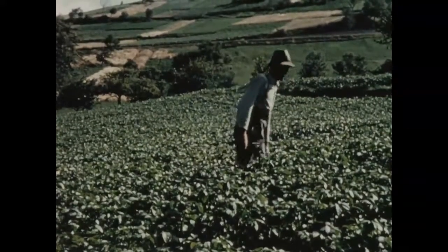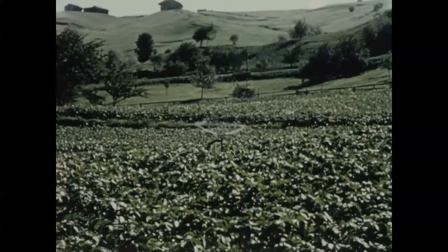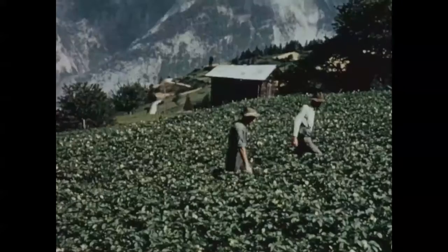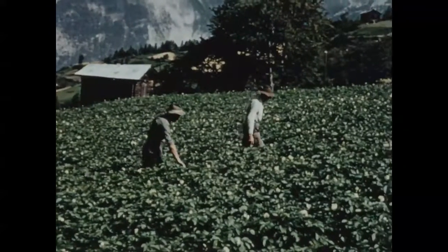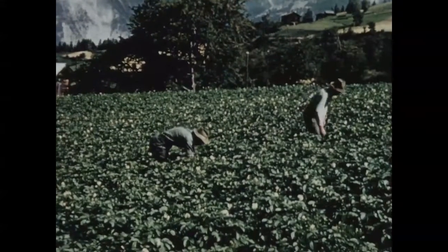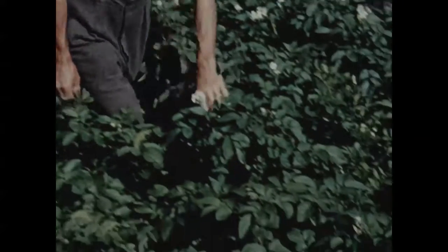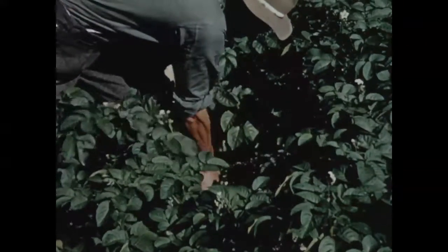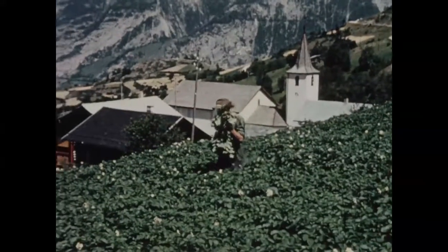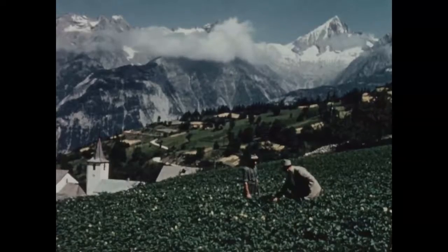Des traitements préventifs sont nécessaires si l'on veut éviter les parasites et le mildiou provoqué par le mauvais temps. Sur les coteaux particulièrement exposés du Valais, l'irrigation est indispensable, que ce soit au moyen d'écoulements libres ou par aspersion. On parcourt de temps en temps chaque parcelle afin d'y détecter les plantes virosées ou d'y déceler l'infection primaire. Cette mesure est entreprise même dans les champs à végétation fortement développée. Les plantes malades sont extirpées radicalement.